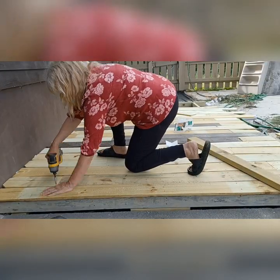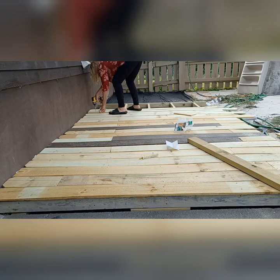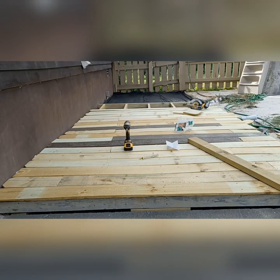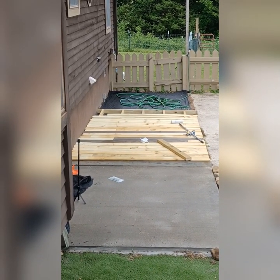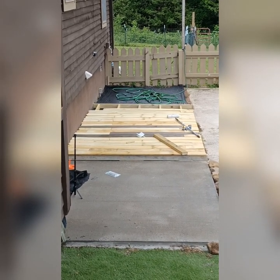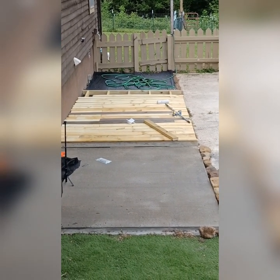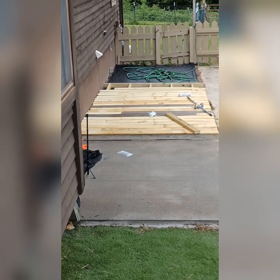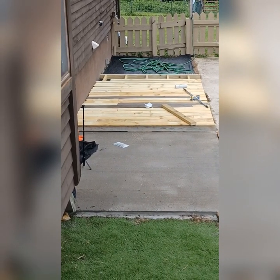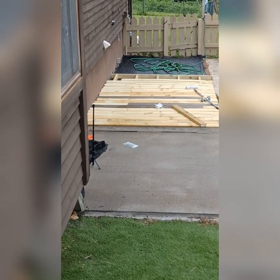I'm not going to be working on this deck today — I wanted to show you the progress. The weather is rainy today so I won't be working on it. I didn't cut off the rounded edges because I'm just going to put a little trim board up there. As I said, it's only temporary — a couple of years. So far the cost of this has been minimal, under a hundred dollars. Like I said, we used fence pickets.